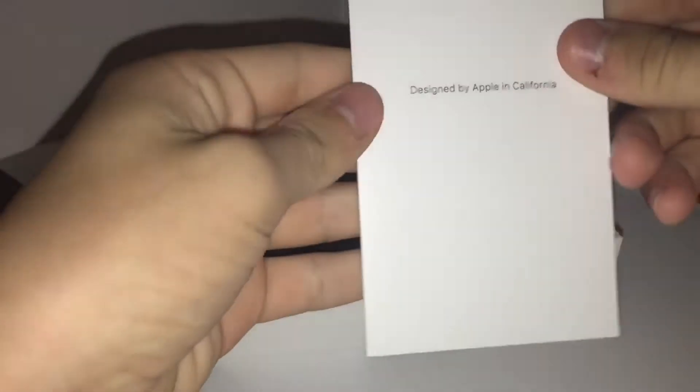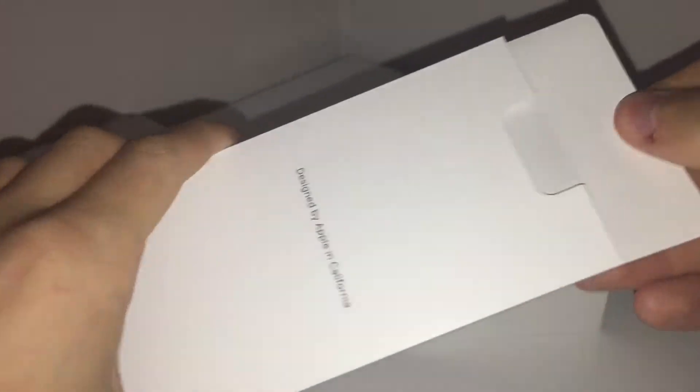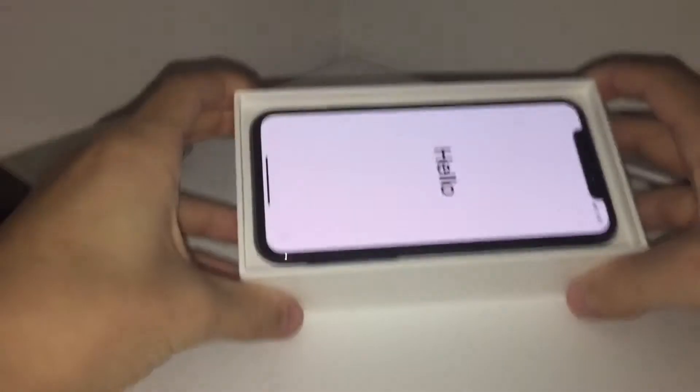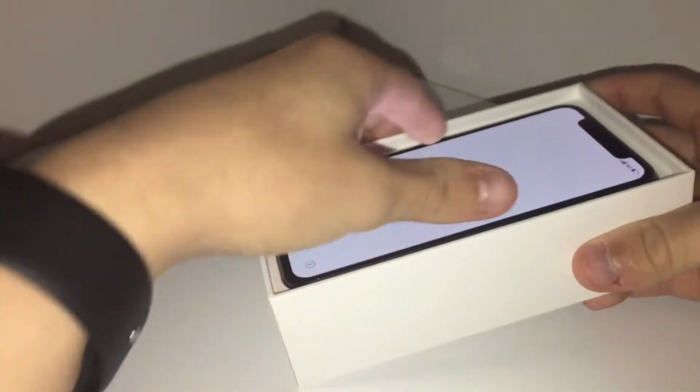We got our little instructions guide — Designed by Apple in California. Nobody gives a shit about that. But here's the main event. It's already on — that's obviously the Raise to Wake feature.